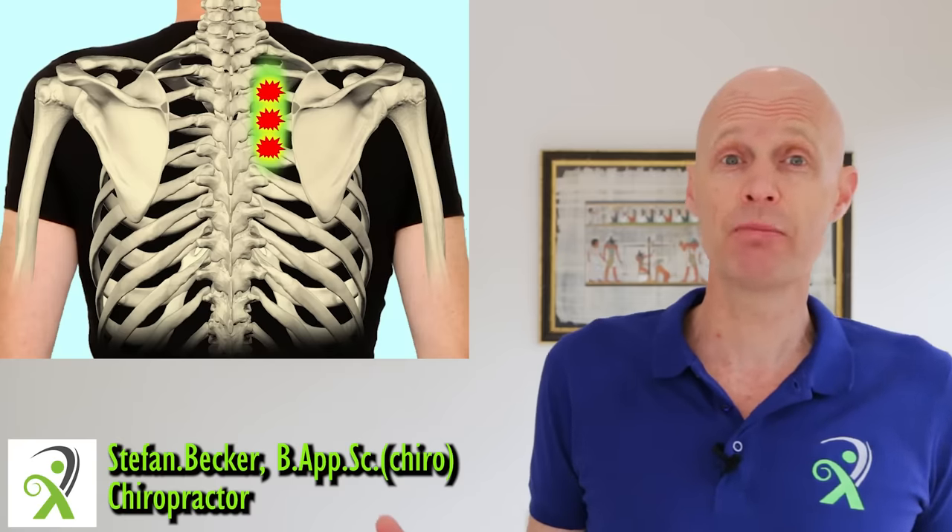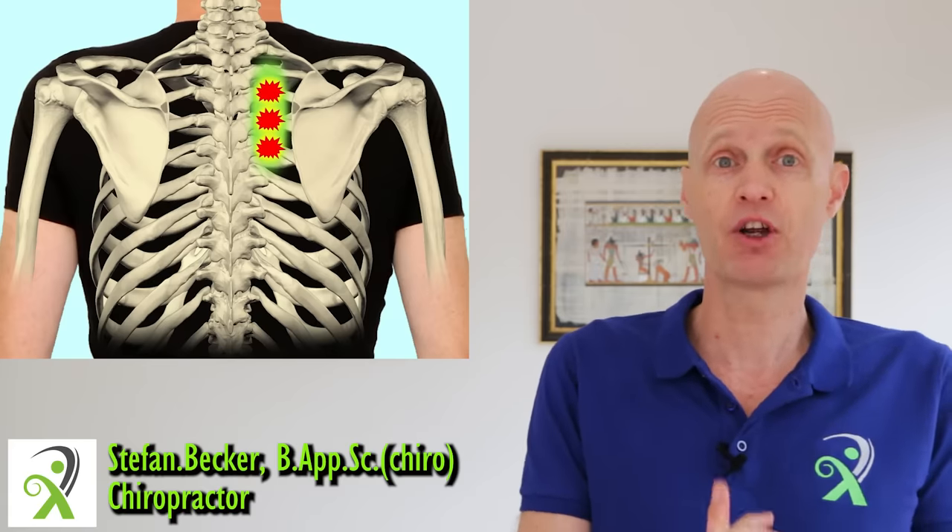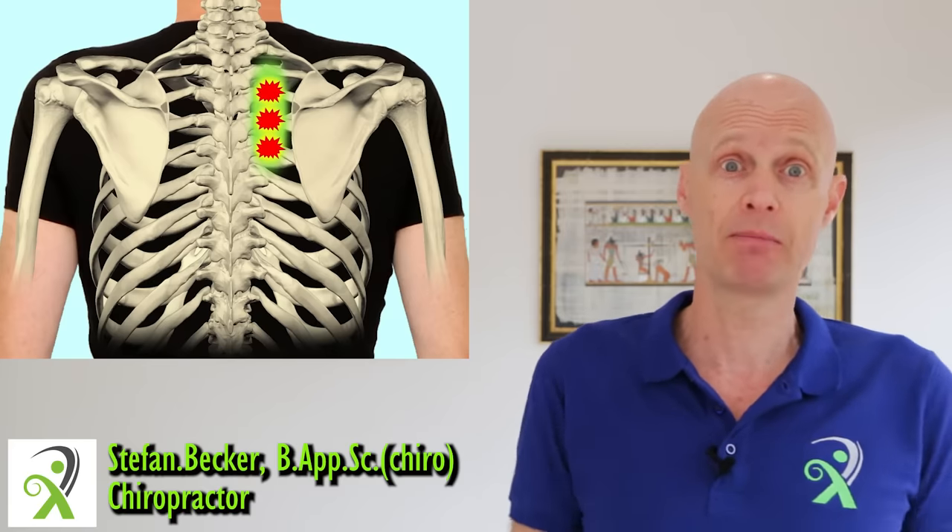Here's everything you need to know to fix rhomboid pain for good: what causes it, the four exercises that provide the greatest relief, and how to stop it coming back.